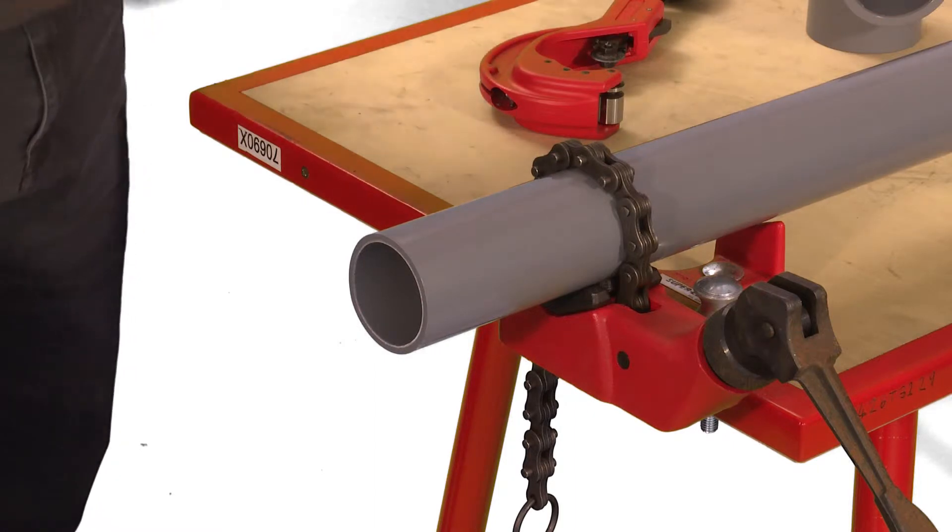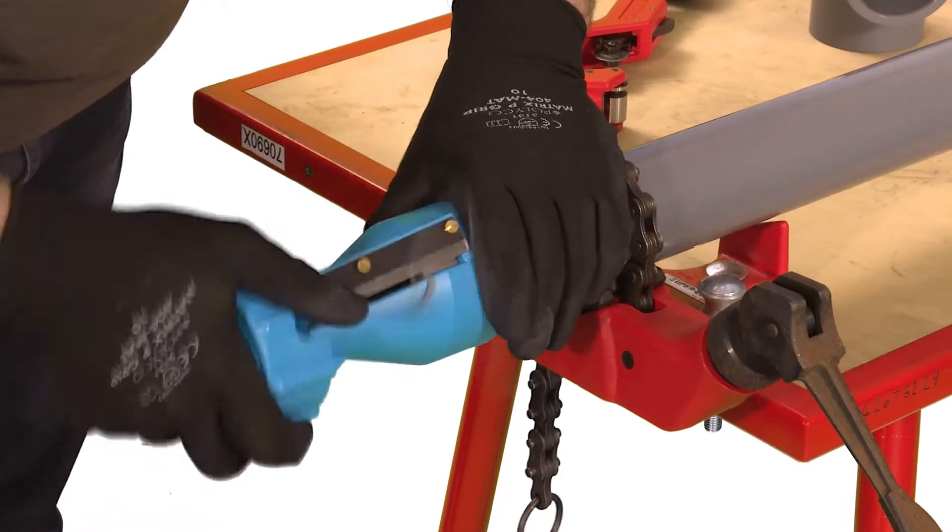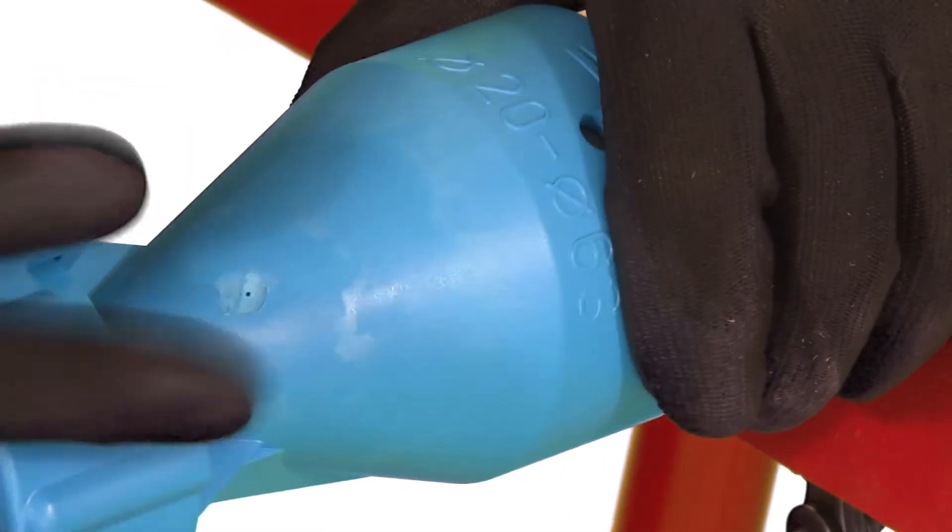Chamfer the end of the pipe using an appropriate chamfering tool or a coarse file. For optimal jointing the chamfer should be approximately 45 degrees.